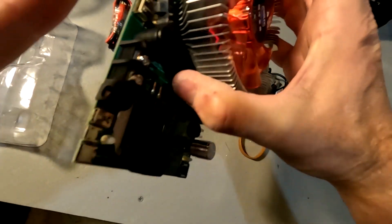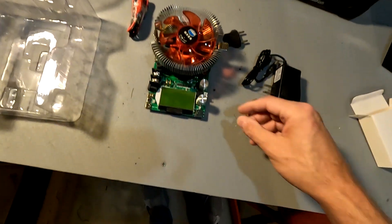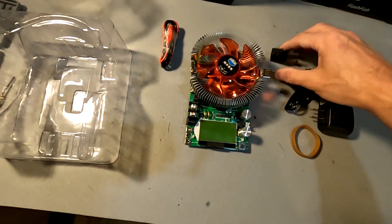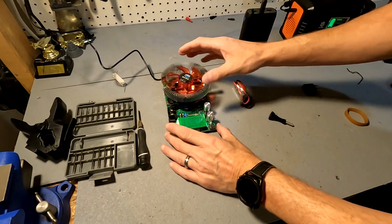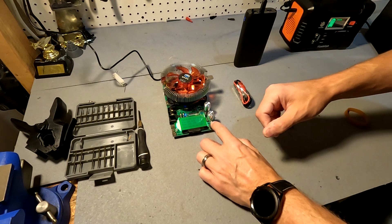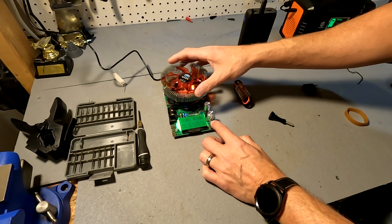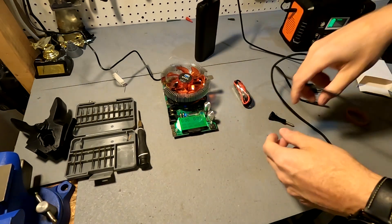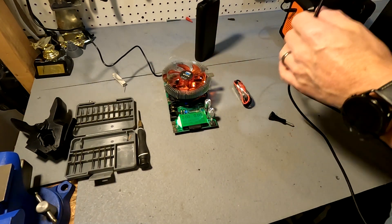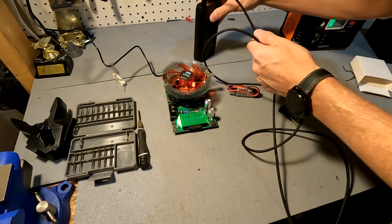I've never used this tester before, but I believe we can just plug the USB port in right here and then adjust it with these controls and it will just start running. I just plugged it in and I hit this button to get it to English — there we go. Hitting it again shows another screen with volts and amps. It has a USB-C port right here which we're going to use to test the Belkin.